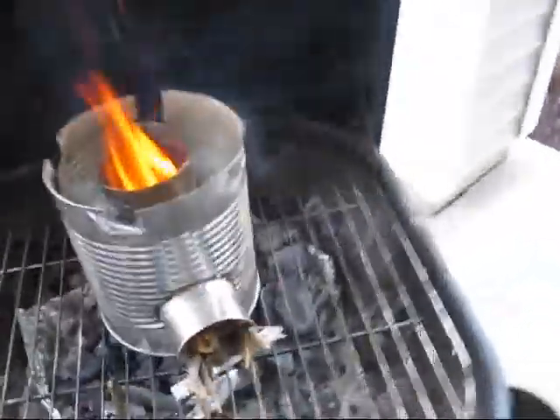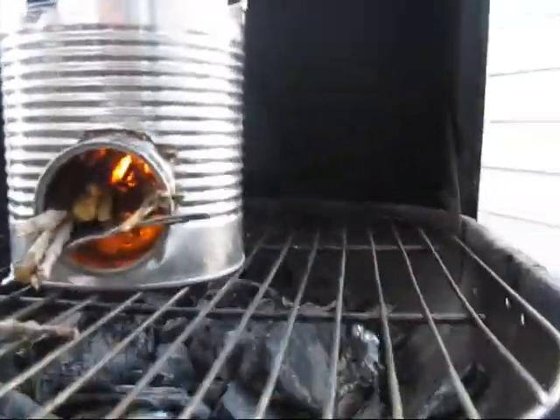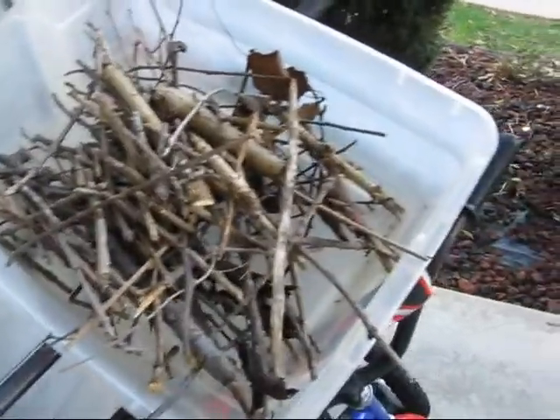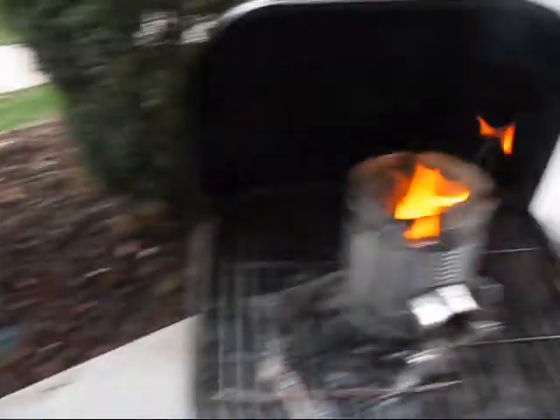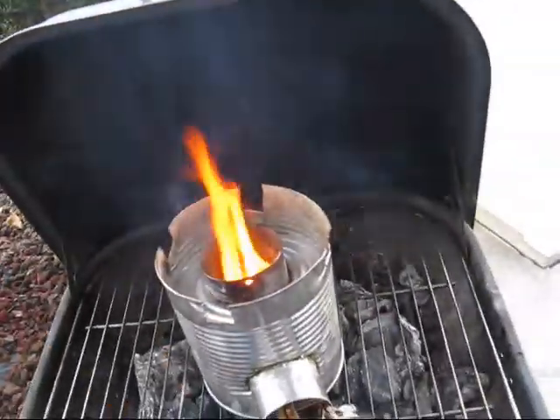Okay, so here we go, I'm starting again. I'm trying on a day that's not all wet and rainy, and the woods are not all wet. I had the kids go around and pick up a bunch of sticks. I thought I'd try it. And look, there's Layla. She has to come outside and play with fire. So I thought I would try again.